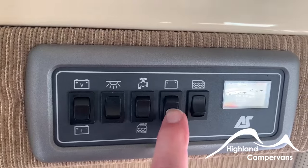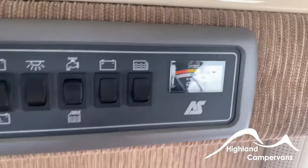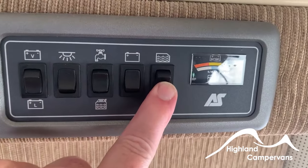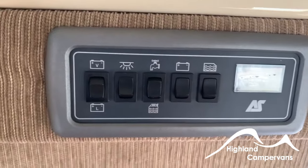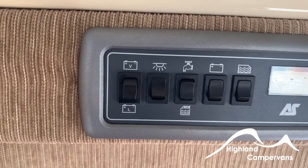Over here we have a button to check the condition of your battery — we have full charge on the battery. And over here is a button to measure how much water you have — we've got just over half a tank, just enough for demonstrating and testing the vehicle.